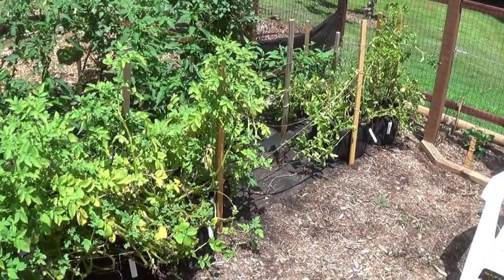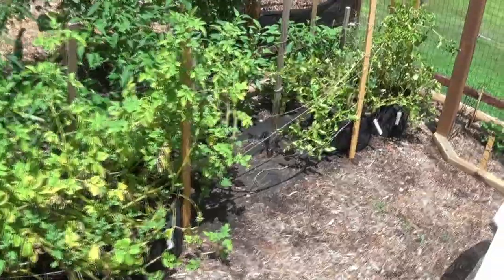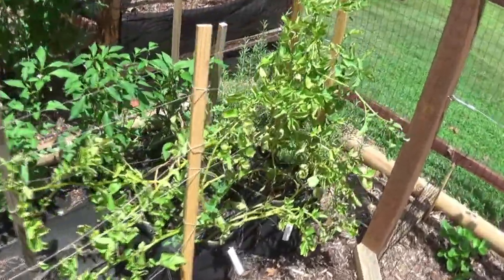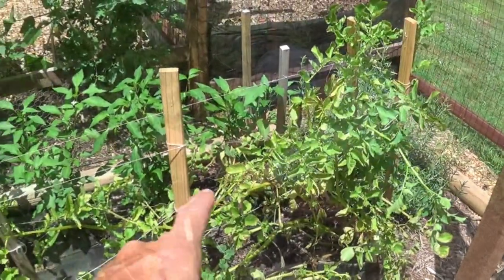Today is July 11th and it's time to pick these potatoes. They're starting to die off, especially these German Butterballs down here.